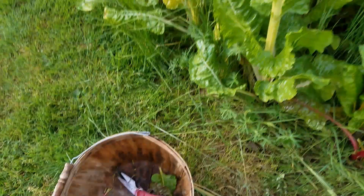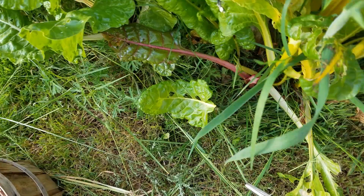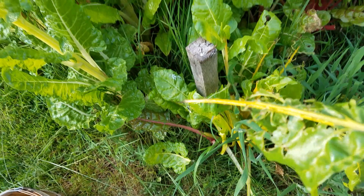Hey guys, so I'm going through my chard here, trying to get some chard for dinner, and I'm noticing a lot of it has quite a few holes.